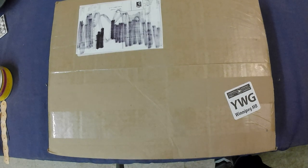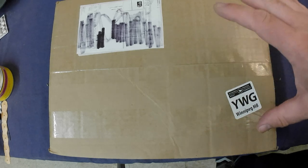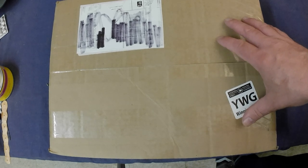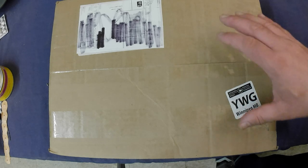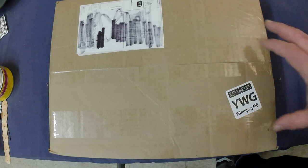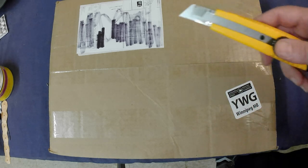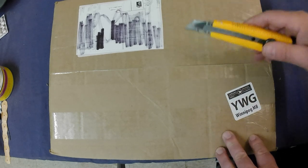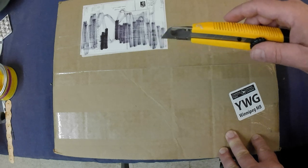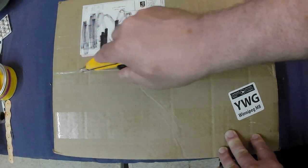Hey folks, today I'm doing an unboxing of some stuff I bought online. This is from a warehouse find dealer who I've dealt with for many years — sold him tons of stuff, bought stuff from him. I bought some more bits and pieces; I've got a customer I think for some of it, so I figured why not, we'd buy some and show you what I picked up.